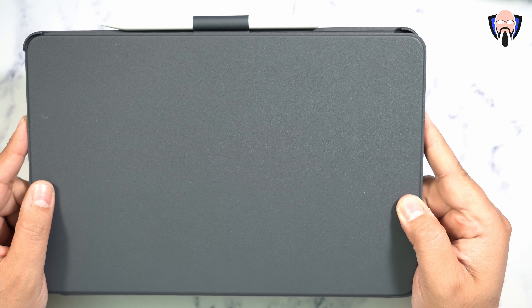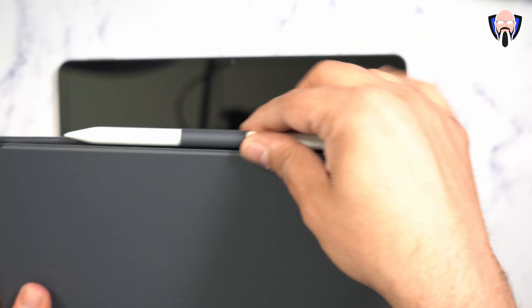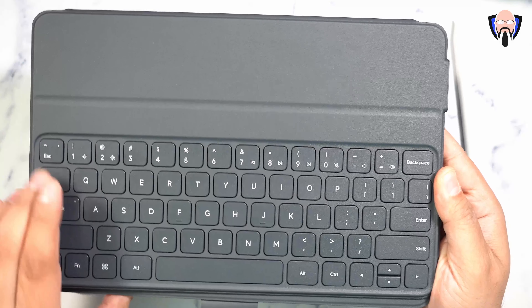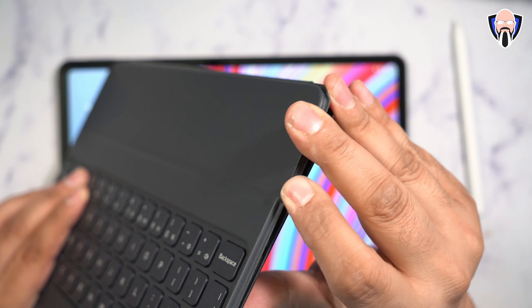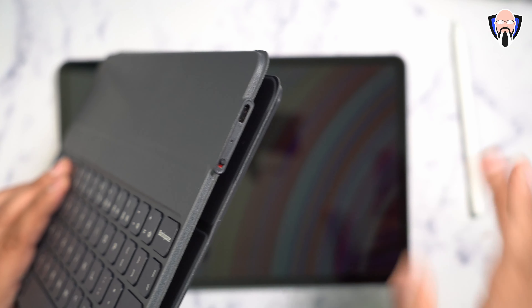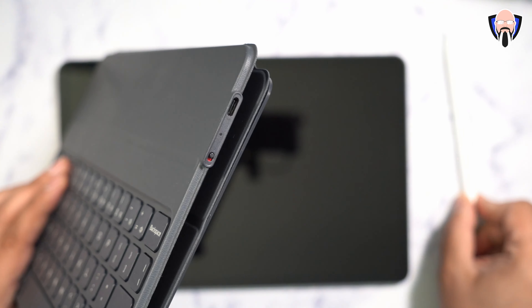Now let's look at the most productivity-focused experience — the keyboard case. The keyboard has shortcuts, backspace, a function/shortcut key, shift, and tab. Everything connects via Bluetooth, so you need to turn it on, and when not using it, charge it over USB-C. The included charger will charge the pen, the keyboard, and the tablet, keeping everything running for the longest time.